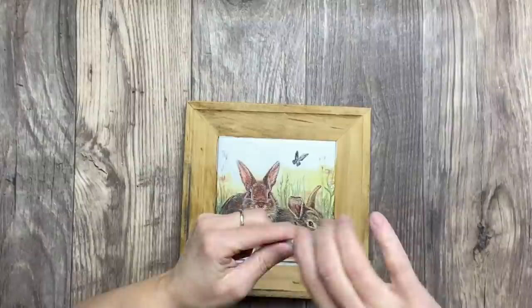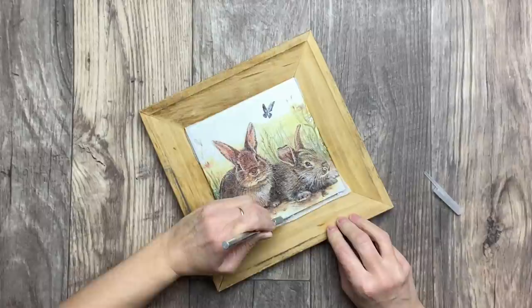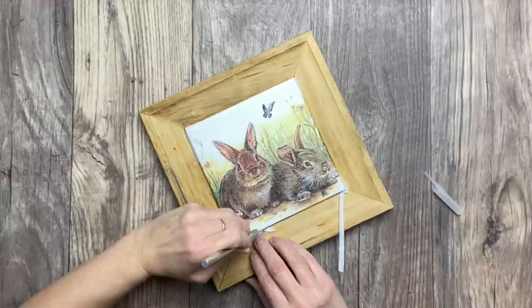Now that my third coat is nice and dry, I'm just using a mini exacto knife to cut the extra napkin for a perfect finish on the edges.